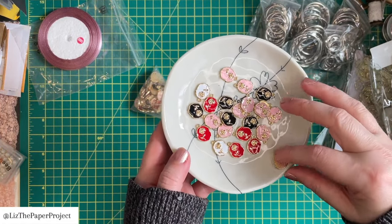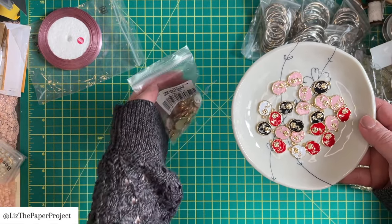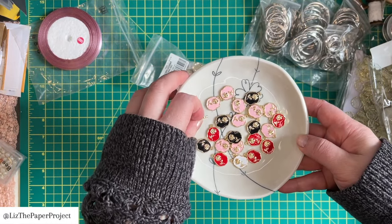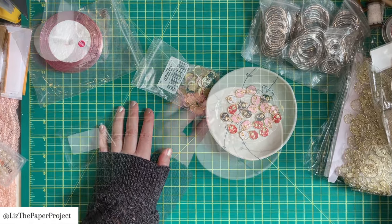These ones are gorgeous. Can you see the little rose in the center? It comes in all these different colors and I think it's just a beautiful little finish. It's got gold and the different colors that you see there. And there's quite a few in this package as well. So another one I'm happy with.